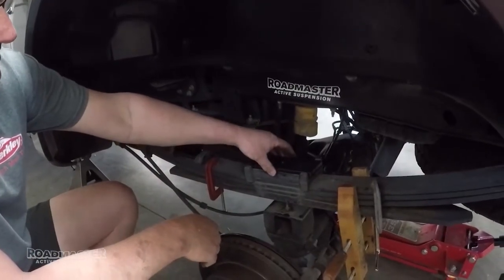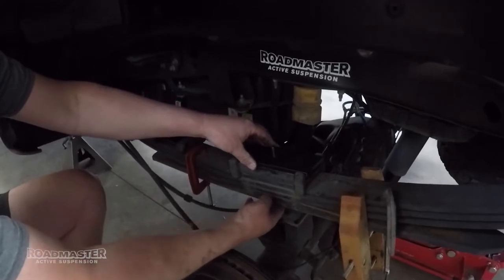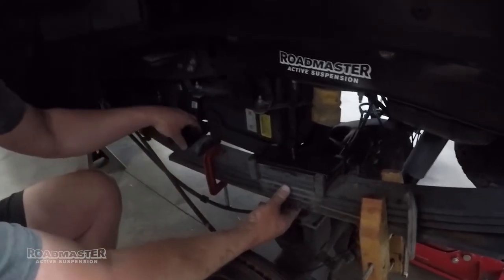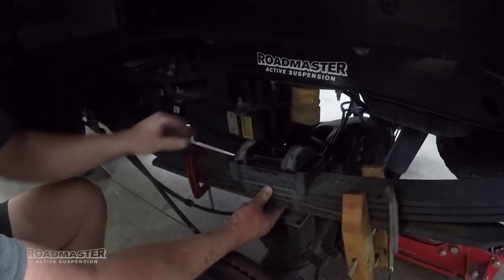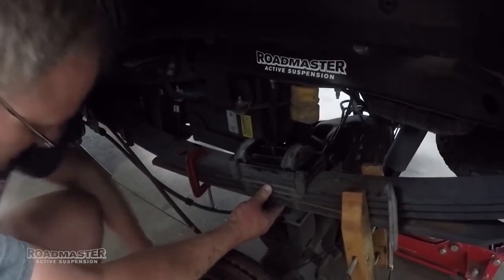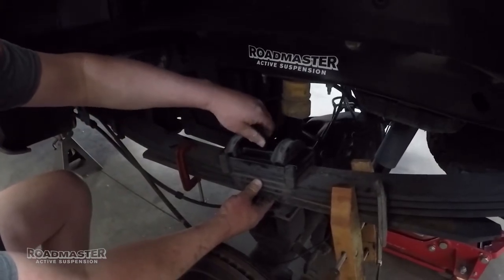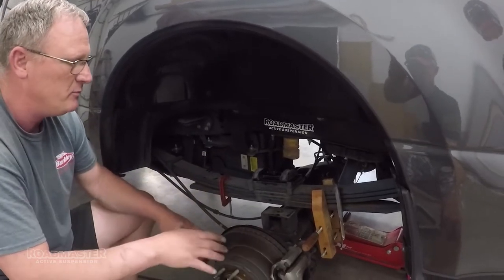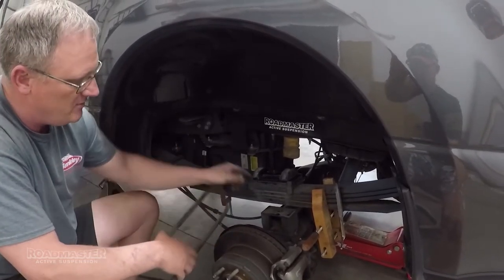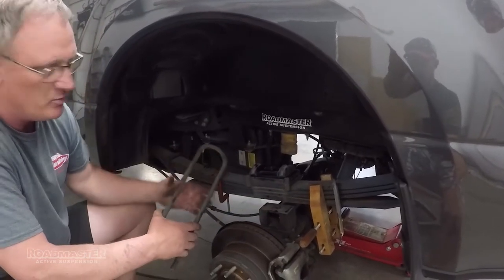Put the spacer bracket on top of the leaf spring bracket and slide the center bolt back up to the top. Next we'll add the U-bolt alignment spacer and we'll add the 15 millimeter nut back to the top of the unit. We're going to raise the jack back up so we can come in contact with the leaf springs with the axle and then install our U-bolts.